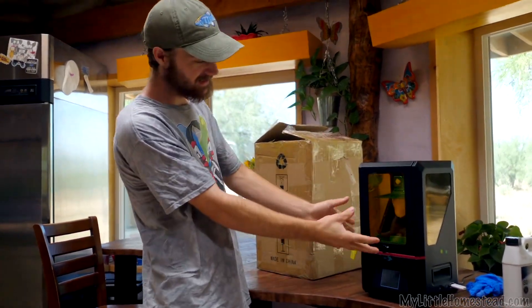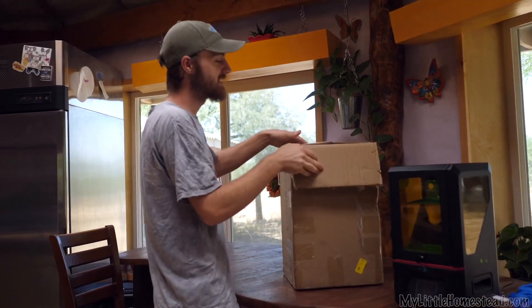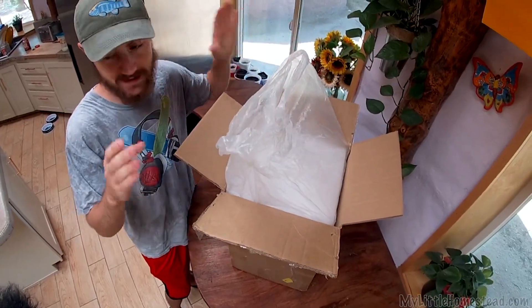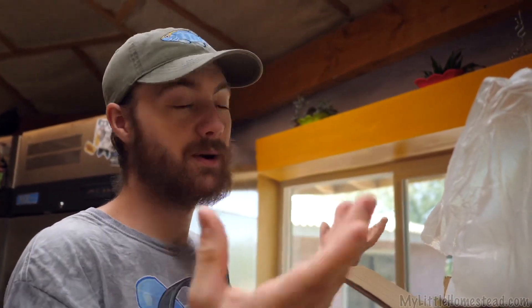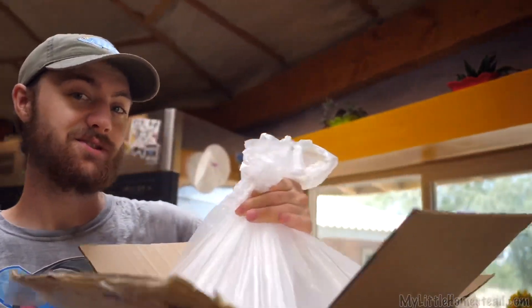I printed a part ready to be cleaned. Anycubic sent me their brand new wash and cure station. From what I understand, it's their new new one. I know like nothing about these things other than the fact that they are used to clean and cure parts. It's supposed to make it a lot easier, which I already thought it was easy, but having a machine I'm sure is even easier.